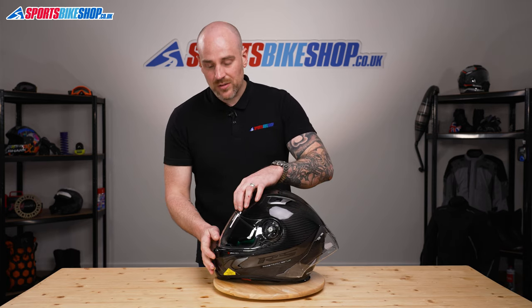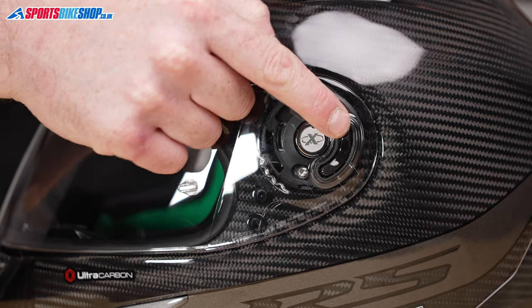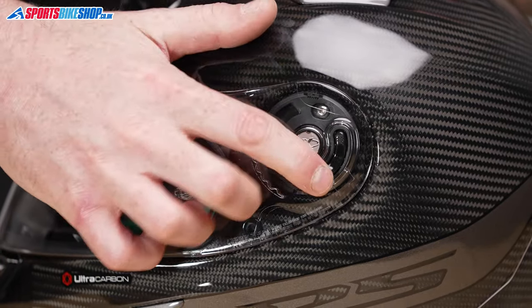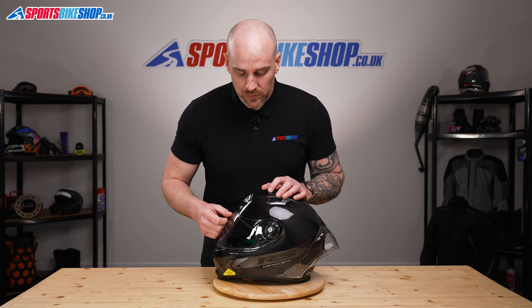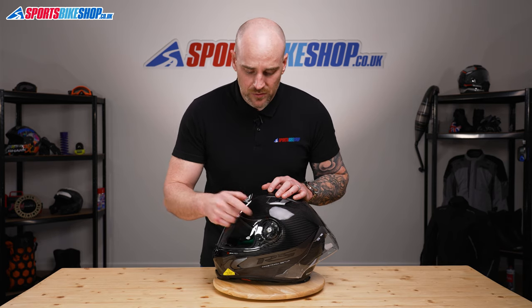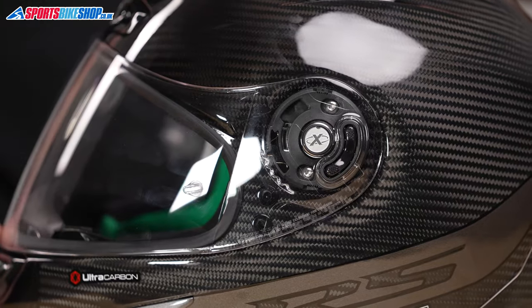The only other thing on this helmet — it does have a visor lock. When your visor is completely shut, there is a switch here. If you press the lower part, it locks the visor in a shut position, so on a track day you may want to use that. If you pull the visor up it will release itself, but make sure you release that lock before operating the visor again.